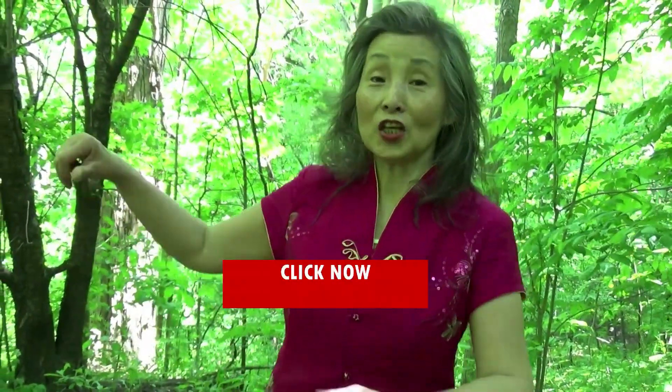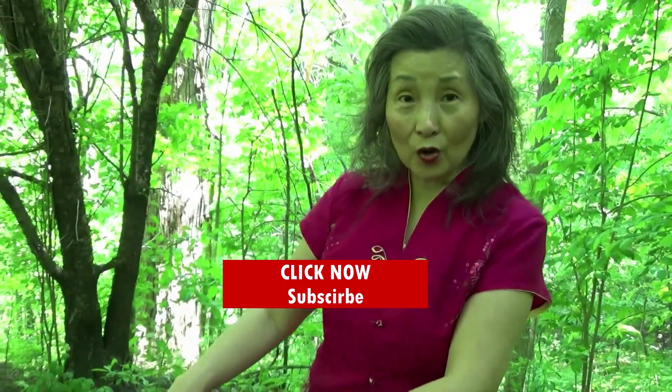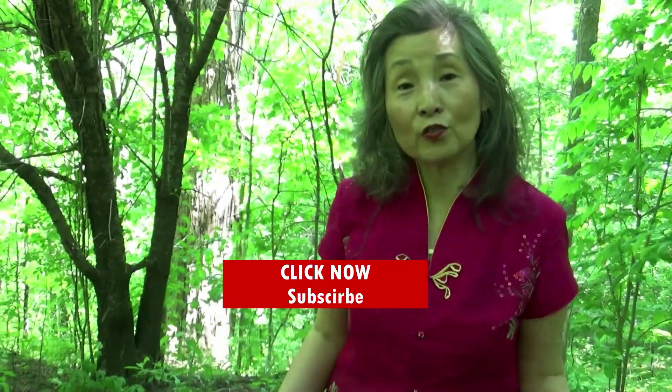So if you like what I do, please check the link below. I look forward to seeing you on the other side. Check it out now.